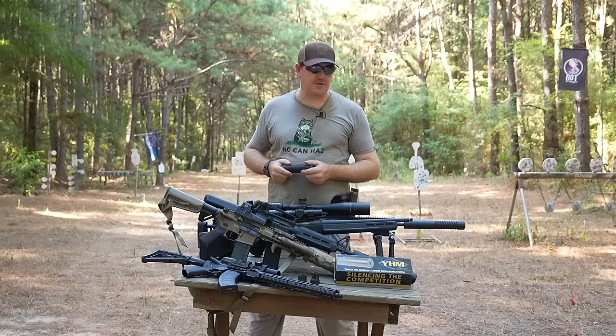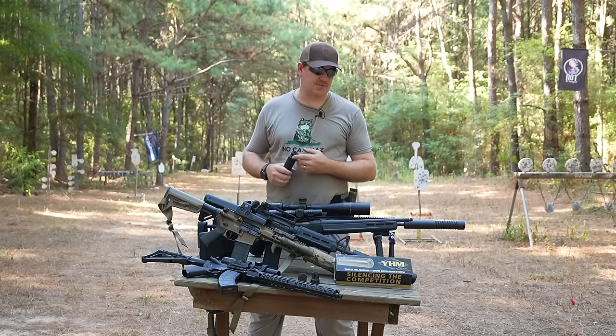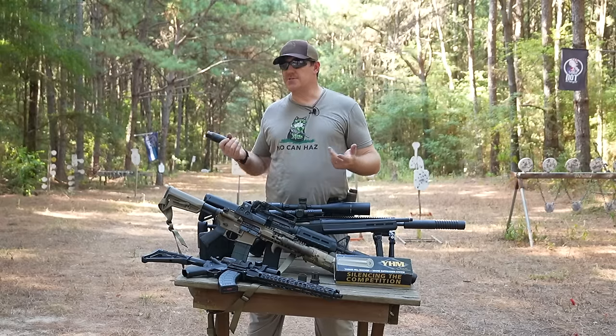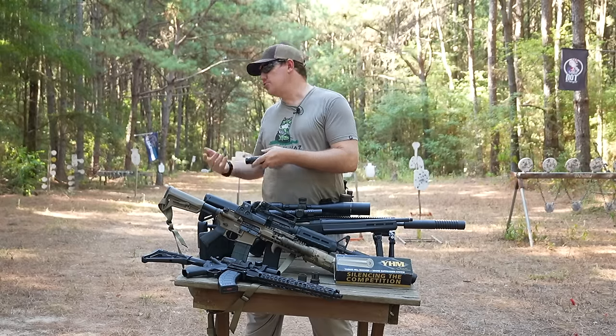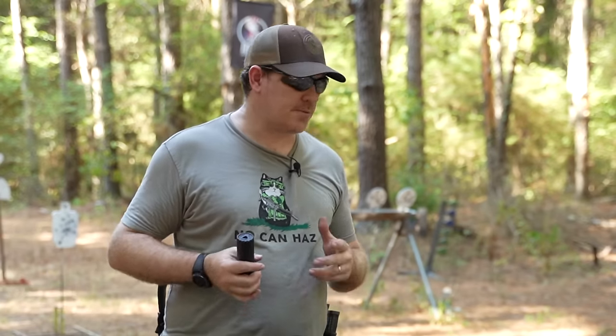I've got a big arsenal here that we're going to talk about, but one of the things people ask me quite often is: what makes a good first suppressor? What makes a good second suppressor? What suppressor do you recommend for whatever the application is? It's such a loaded question because suppressor use by and large is very specialized.